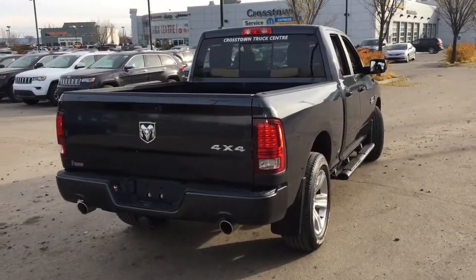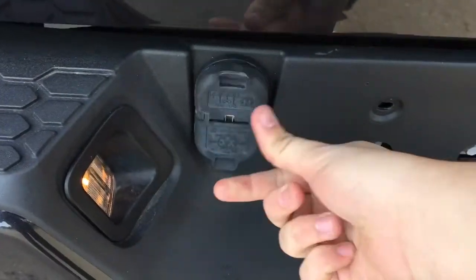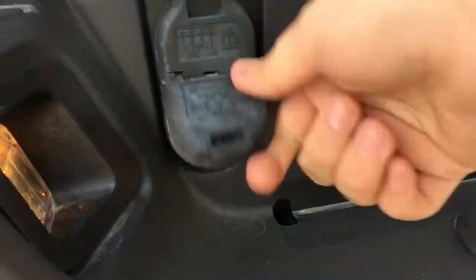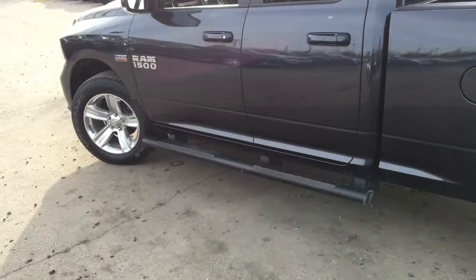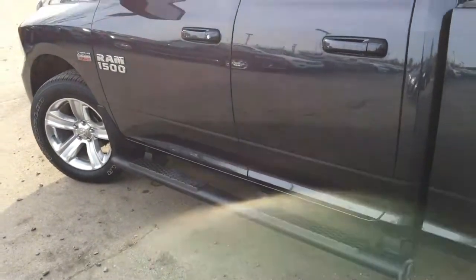There are mud flaps behind all four tires. There's a spot for a trailer hitch down below with connections so you can hook up a trailer or power up any aftermarket devices using this Ram 1500 Sport.